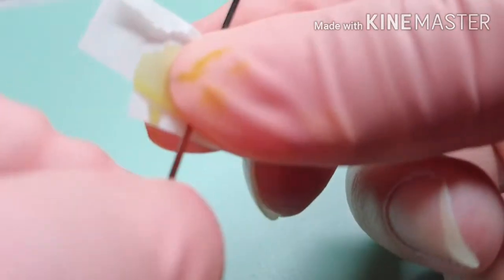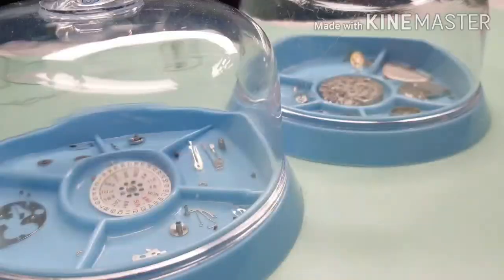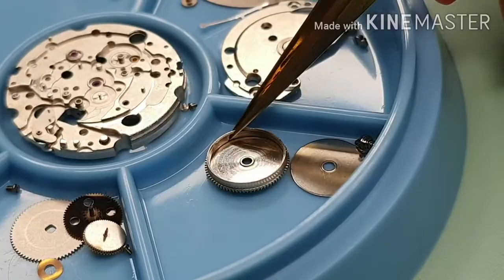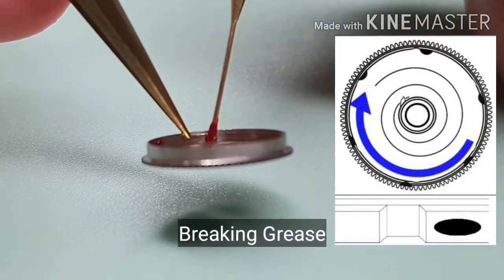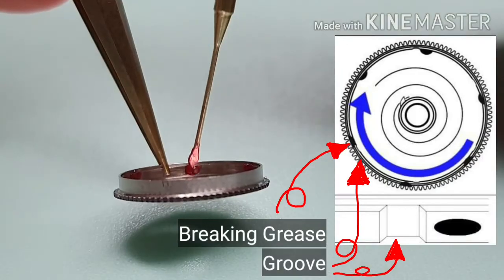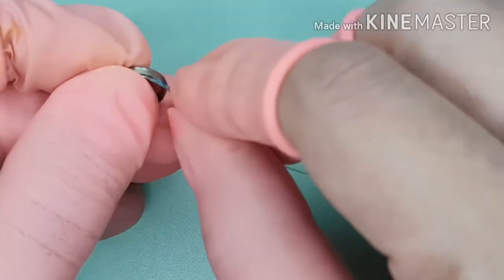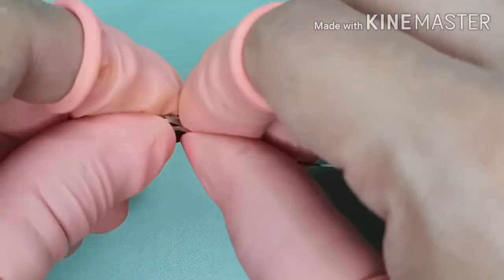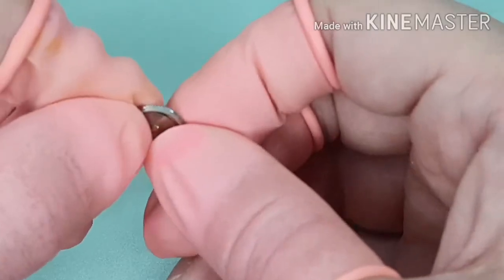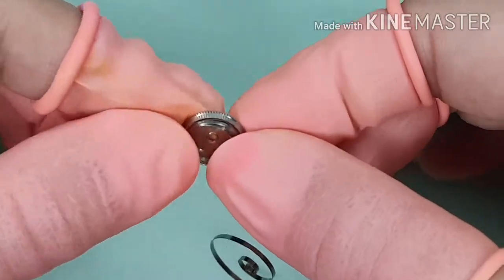Starting with the mainspring. I put Moebius 8200 throughout the length of the mainspring. For cleanliness, I always change to new finger cuts. Since the spring will be coiled clockwise, Moebius 8212 will be put on the right-hand side of the groove of the barrel. I am hand-coiling the mainspring — to me this process is quite hard; it takes a lot of effort and practice.